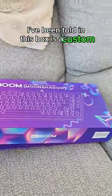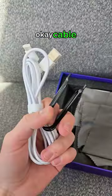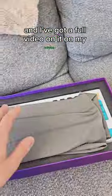I've been told in this box it's a custom keyboard that sounds like heaven. Cable boing boing. This is the Key Boom Moon Shadow and I've got a full video on it on my channel.